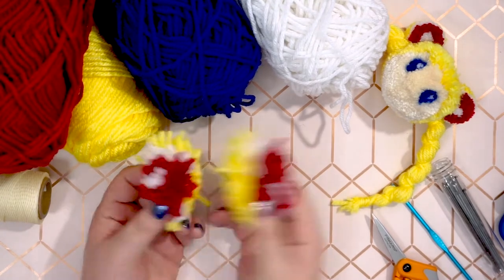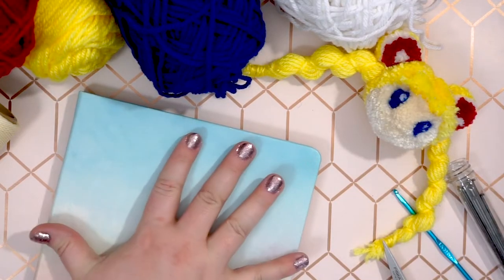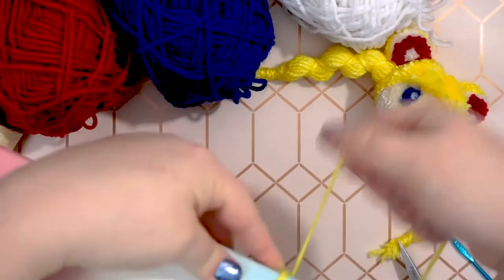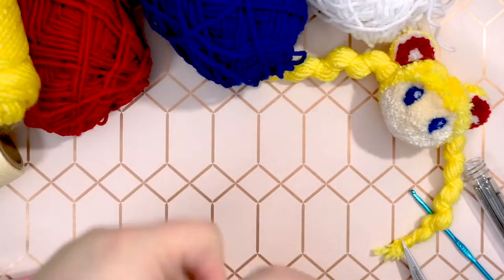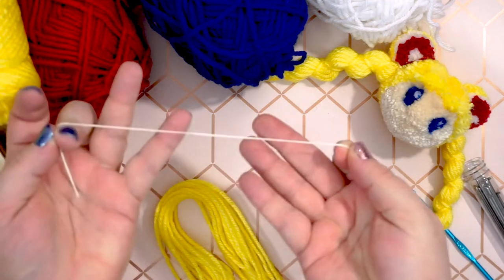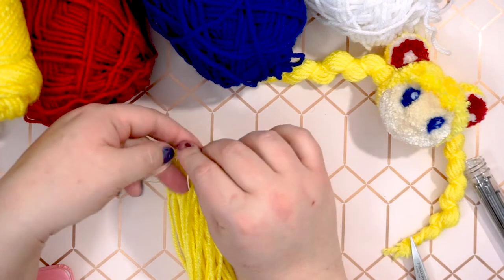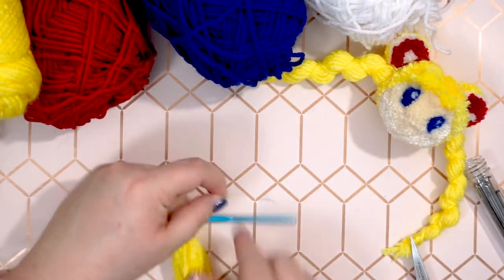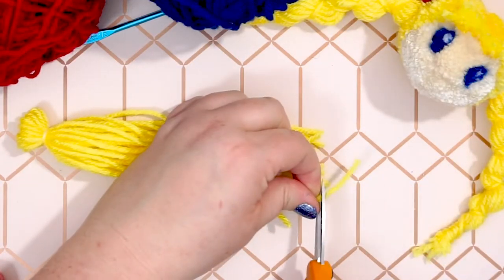They will look a little rough, but don't worry — after they're trimmed, they'll look much better. For the ponytails, wrap yellow around a notebook about as wide as your hand, 10 to 15 times. Carefully slide the wrapped yarn off the notebook. Use waxed thread or yarn to tie one side of the bunch, leaving enough space for a small loop. You can slide the crochet hook or a pencil into the smaller side to help keep the loop open. Then cut the opposite end so the strands hang loose.